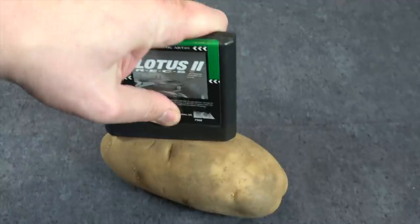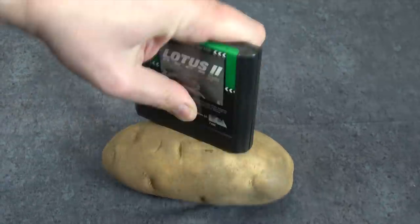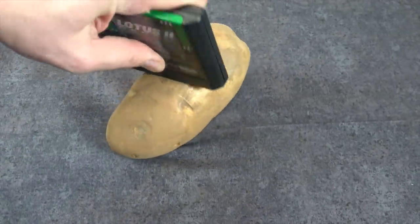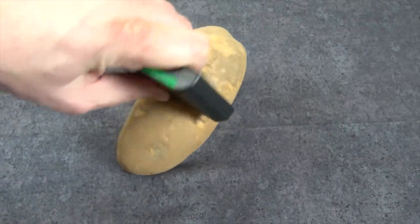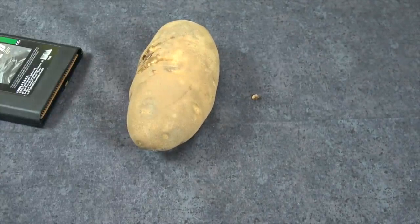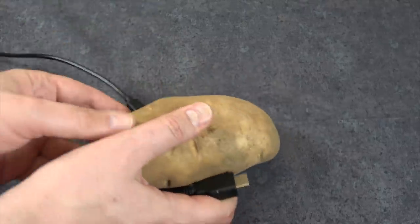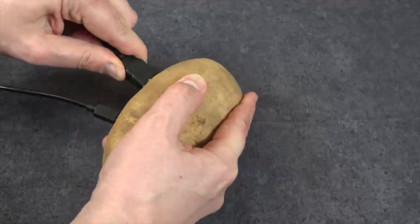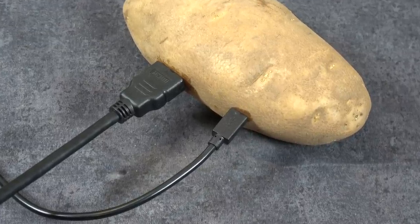Now, I noticed some of you were concerned about whether there is a death grip on your cartridges when using a potato. As you can see, that is absolutely not the case — in fact, it's kind of the opposite. It's really tough to get that cartridge in there; you have to push really, really hard. But hooking up your cables is actually really easy on a potato because you can plug your power and your HDMI out pretty much wherever you want. That's a really nice feature.